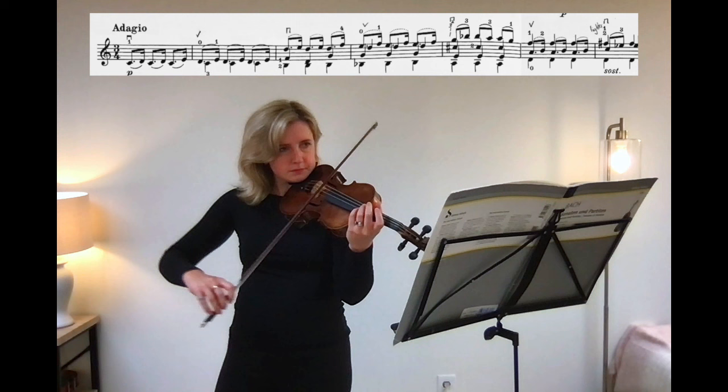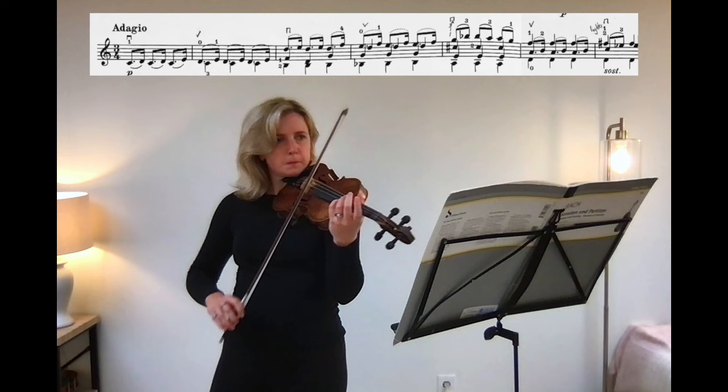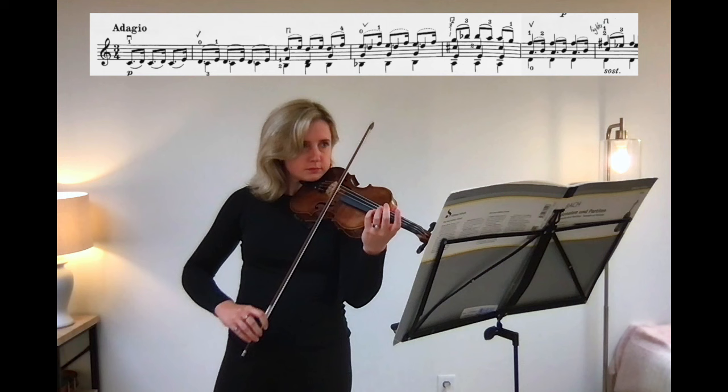Bow-only practice enables the player to focus on just right-hand elements. It's really easy to be distracted by things like intonation and vibrato when you have both hands playing, but when you do just the right hand, it's much easier to sort out any right-hand issues.